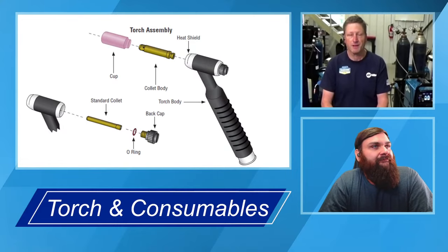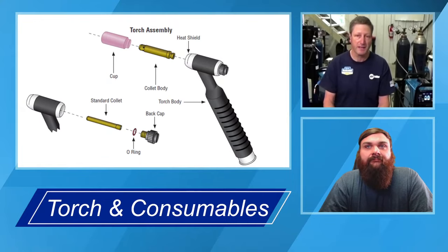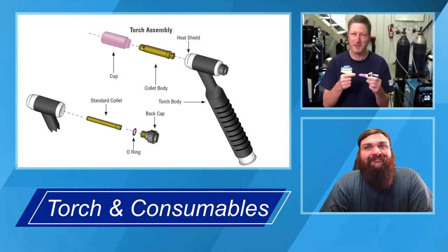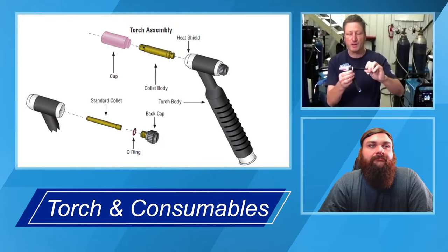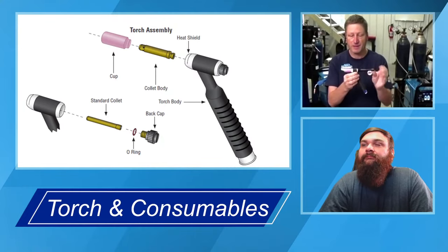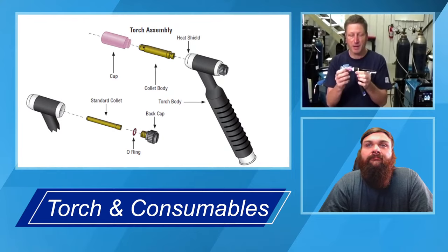Andy added that he sees the collet having to be changed way more than the collet body, unless you totally stick a filler metal in there to contaminate it. Now, the back cap screws on and off and actually has the same thread and thread pitch as the collet body, but it tightens up against the collet and collet body to hold the tungsten in, like Travis said.